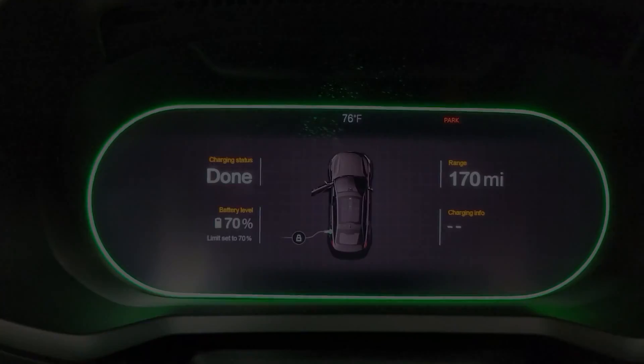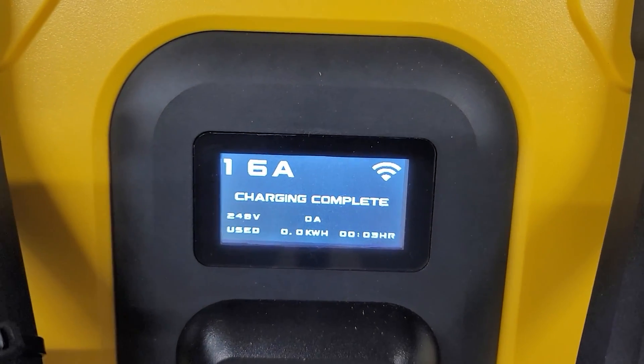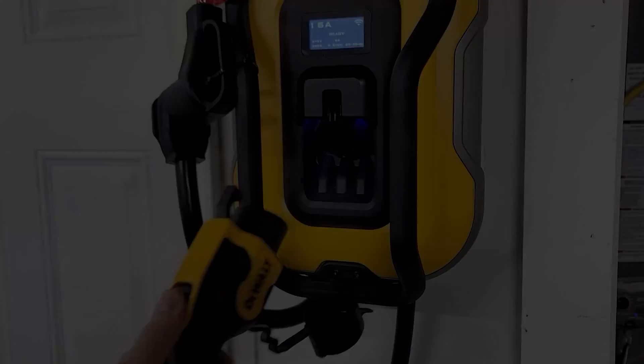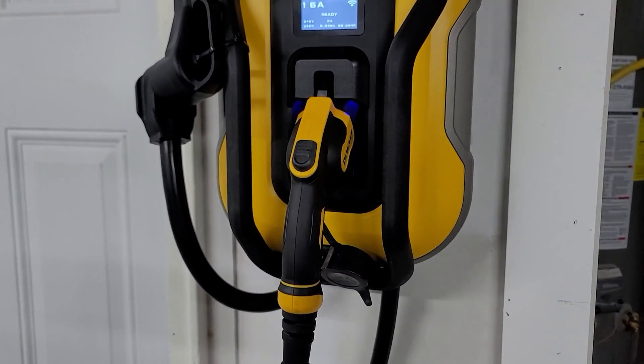The car is showing its charging status is done. Looking at the main unit, we have 'charging complete' on the main LCD screen. Once you're done charging, just go ahead and stow the connector back on the unit to get the cable out of the way and you're good to go.